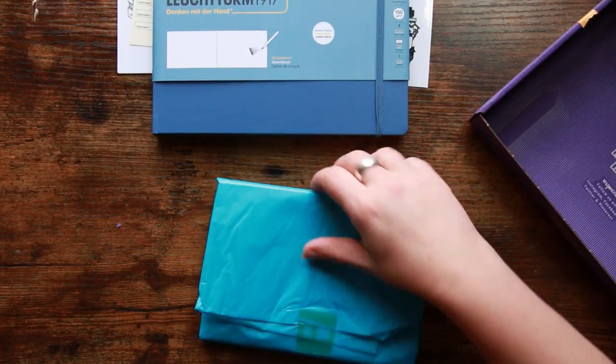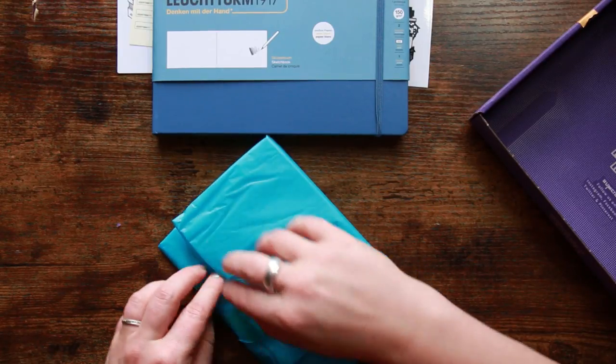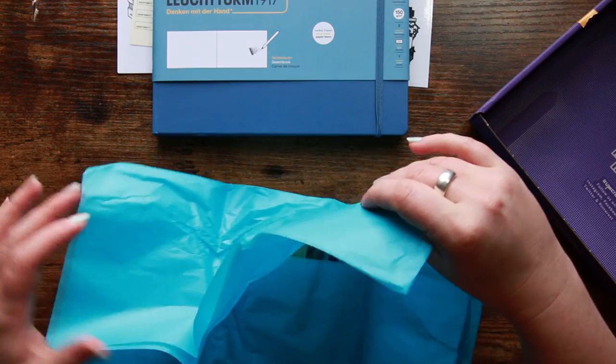I've got a funny feeling this is going to be fine liners and inks, and most of you will be aware that I'm not a huge fan of inks — but that's okay, it doesn't mean that I won't try and I won't have fun doing it.